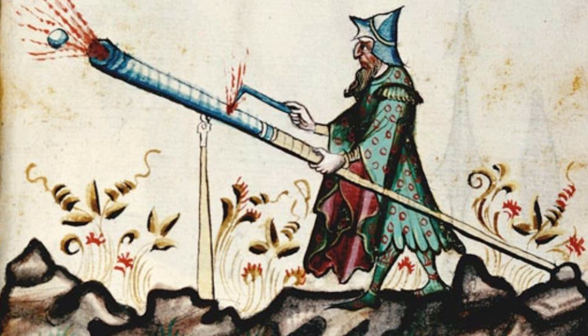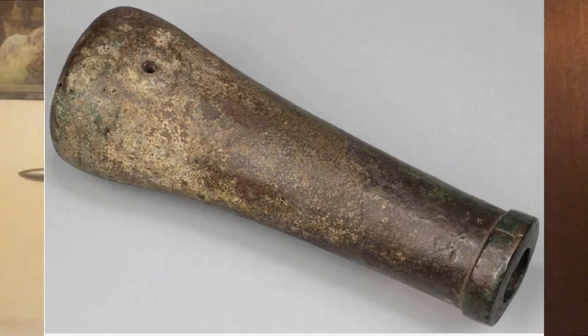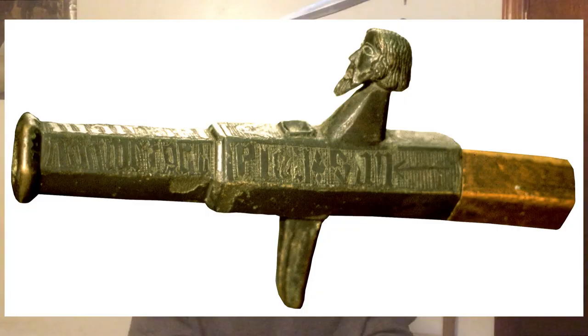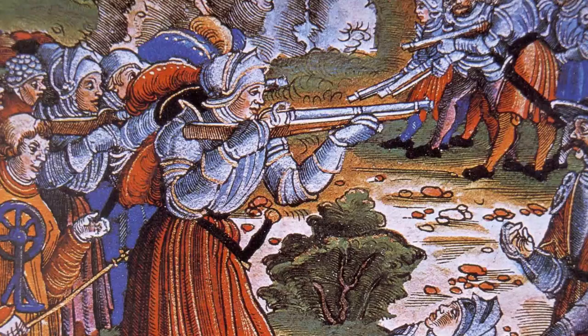Handgonnes follow a similar time frame to cannons. By 1338, France had at least started using them to some degree. There are records of the purchase of 500 handgonnes by the Italian town of Perugia, presumably for the city's garrison, in 1364. The last three decades of the 14th century are littered with handgonne finds, some in very good condition and some so rusted we can't determine their bore size. By the end of the Hussite Wars in the 1430s, roughly one-fifth of all armies in Europe fielded a fair amount of handgunners. By the mid-to-late 15th century, the handgonne was supplanted by the matchlock arquebus.